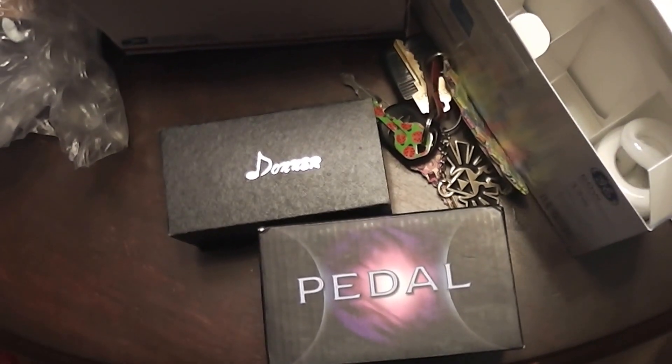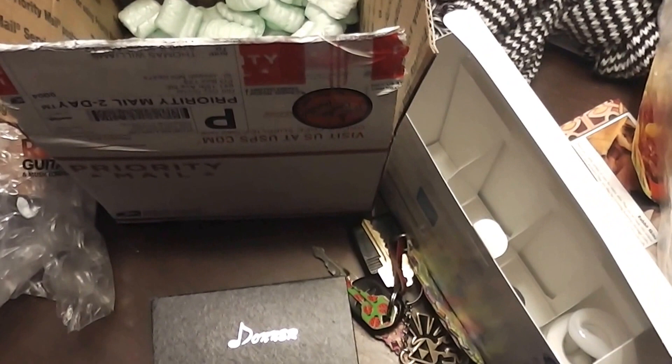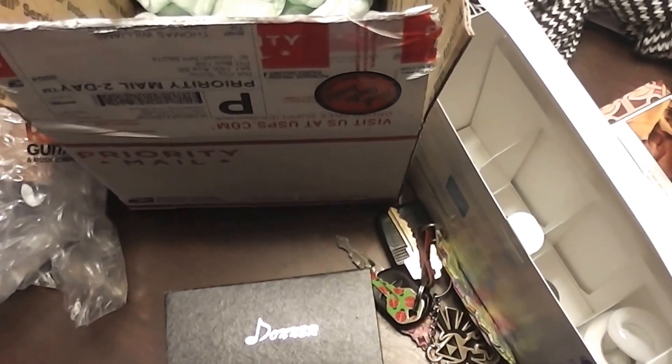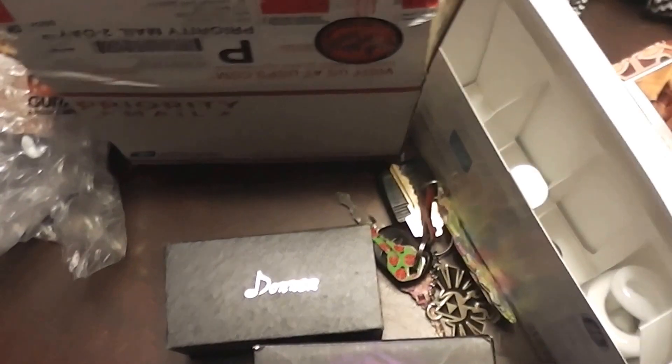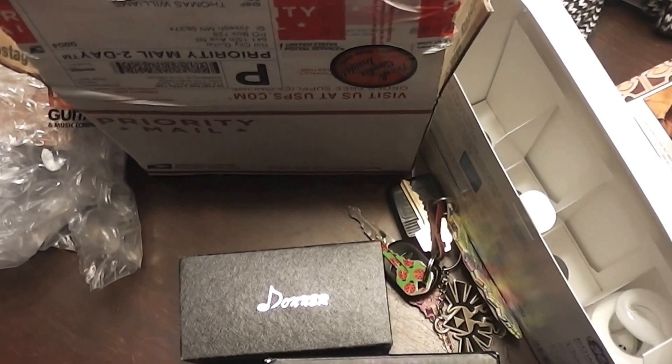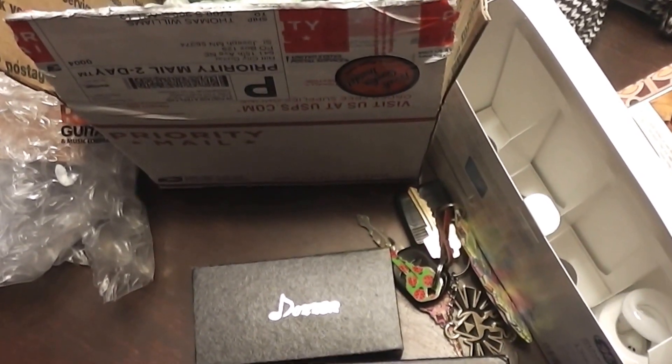I also ordered a Tone City pedal. If you're in the US, the only place I know of to get them is Riff City Guitar. So I went ahead and ordered it from them at a great price. Let's take a look at how they shipped it.